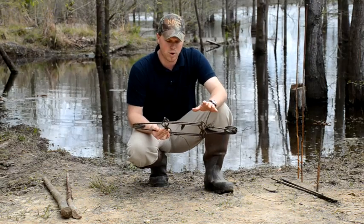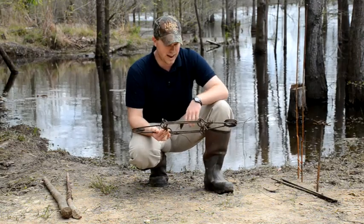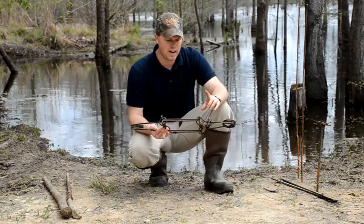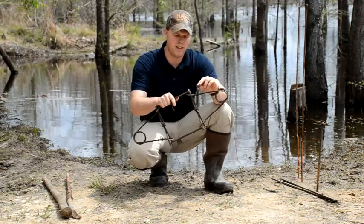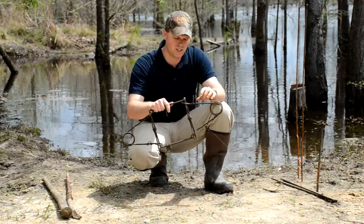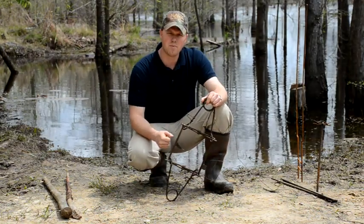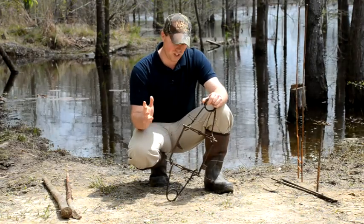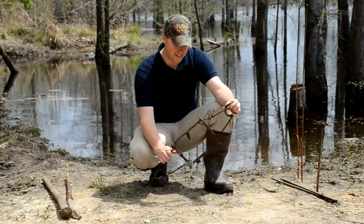With other style traps and other brand traps, there's a gap — they don't close as tightly. The other thing I really like about the Belial is these safeties. These safeties stay put and they go where you put them. With any other style conibear, they've got just loose safeties, and when you set the trap they'll fall off. It's just a little bit more convenient and a little bit less danger involved.